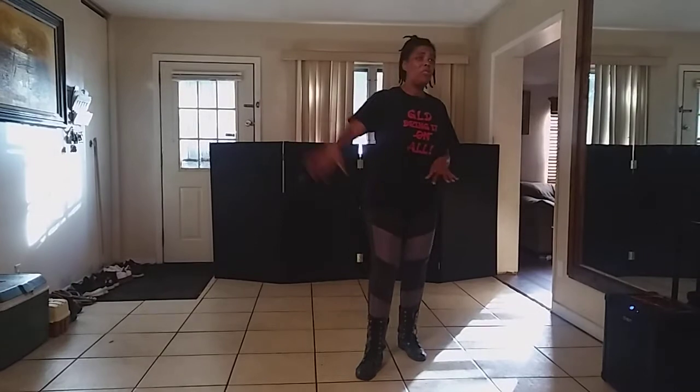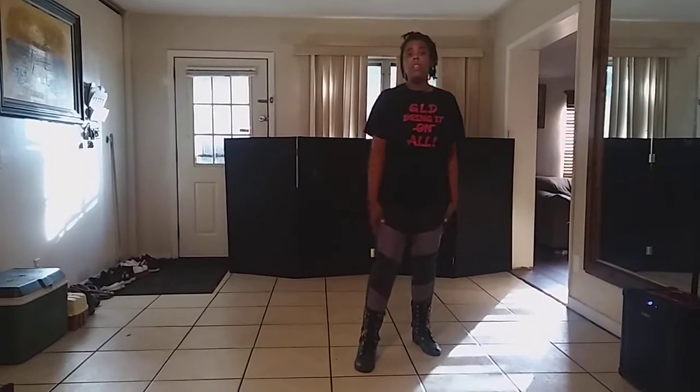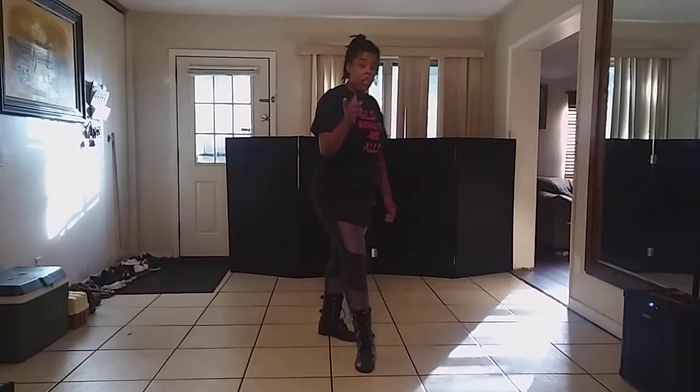Hey guys, it's your girl Ron Ron with GLD. I'm here with an instructional to a new dance called the PG Rock Hustle. The song to the dance is Pretty Girls Rock by Tina P featuring Jita Jones. You can get the song — I think you can download it from anywhere, it's on all of the apps, and you can also get it on Spotify.